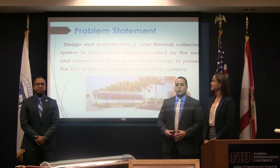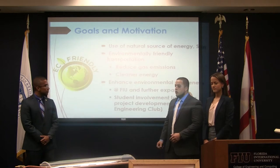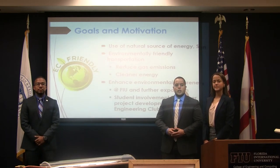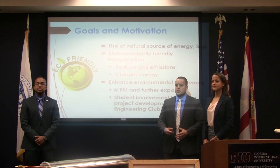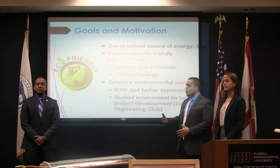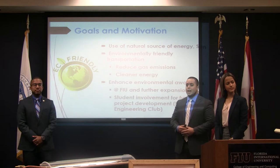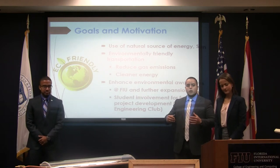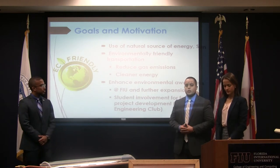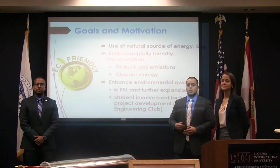This is actually a project that will have further work done by other groups, as you saw from Monday. Our goals and motivation: we wanted to help create an environmentally friendly method of transportation that could help reduce gas emissions and use cleaner, renewable energy — in this case, the sun. We also want to enhance the environmentally friendly culture around FIU, expand the community into the city, and get students further involved or interested in developing renewable energy projects, which is something the Eco Engineering Club is doing here.